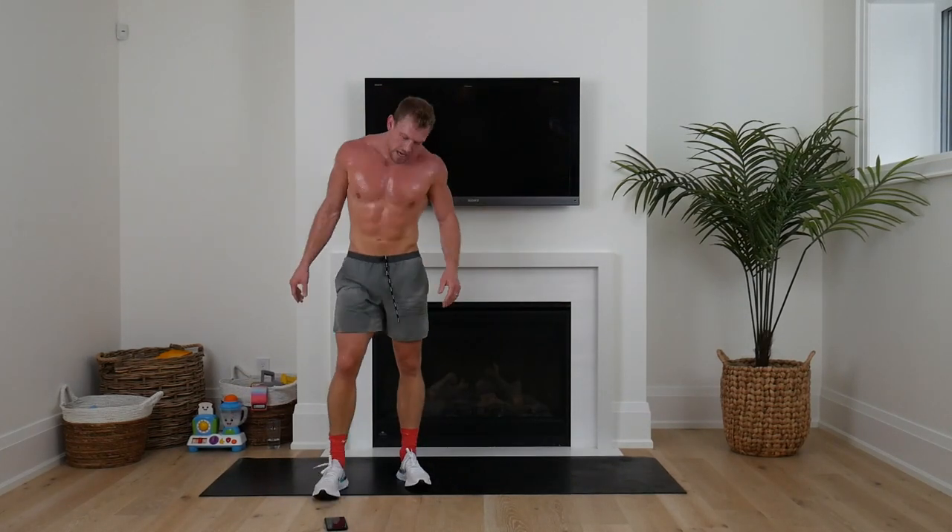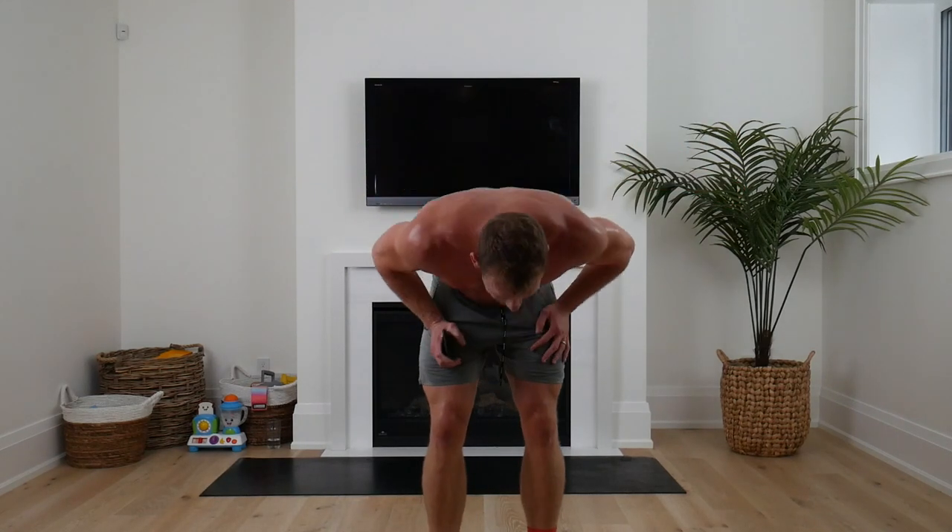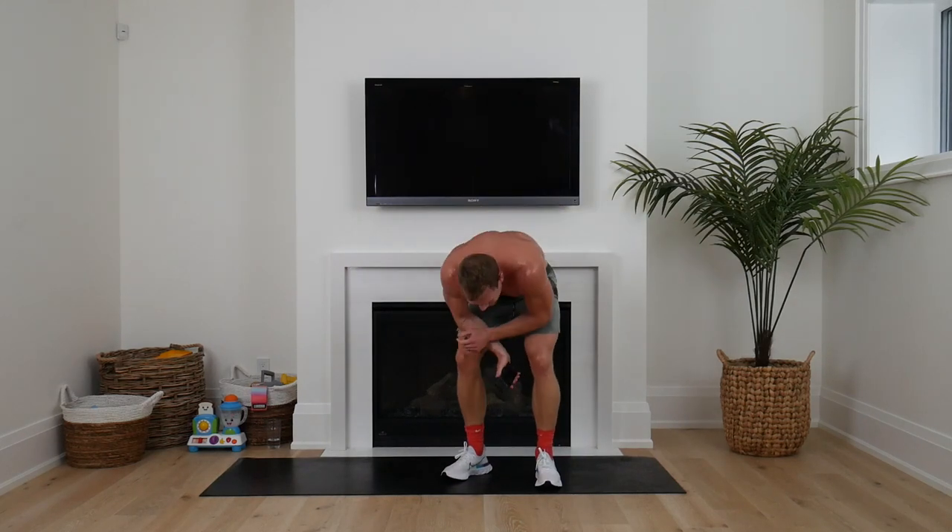Oh my gosh! Holy smokes, guys. I'm coming in for a huge air lean hug. That is 30 minutes done. I'm going to go into a little bit of cool down.